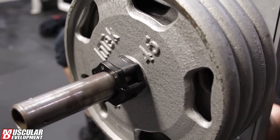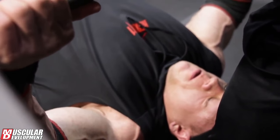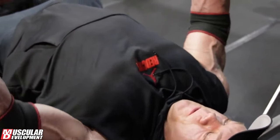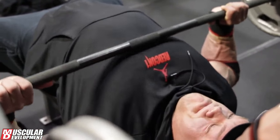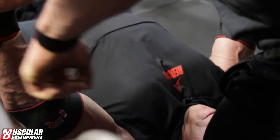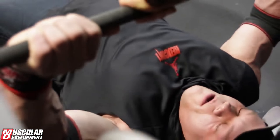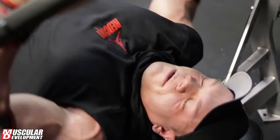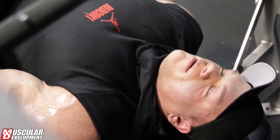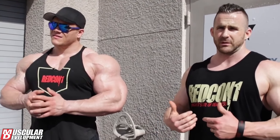He had 405 for 12 or 10 reps — something like that, which is pretty good. Decent for a little fella. After the heavy pressing, hopefully we improved his position a little bit — keeping the bar more on his chest, keeping his shoulder feeling good. His shoulder felt good all day today.